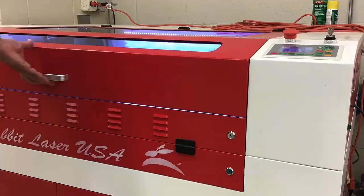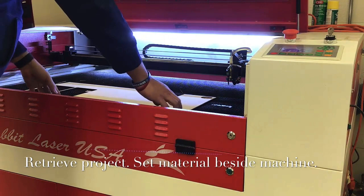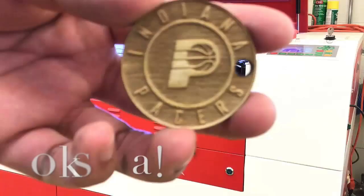Next, open up the hatch to retrieve your design. You can remove the material and set it to the left side of the laser. Congratulations, you've completed your very first laser engraved project. Good work!